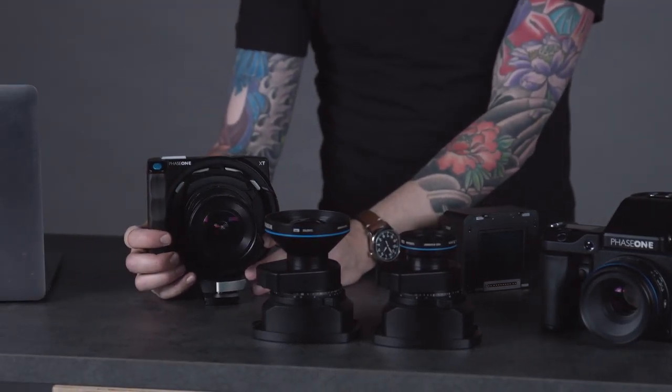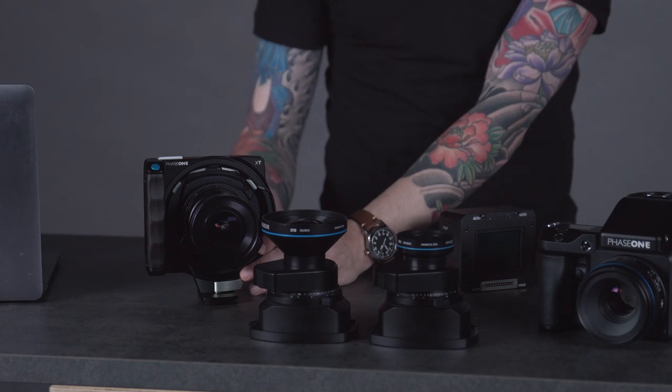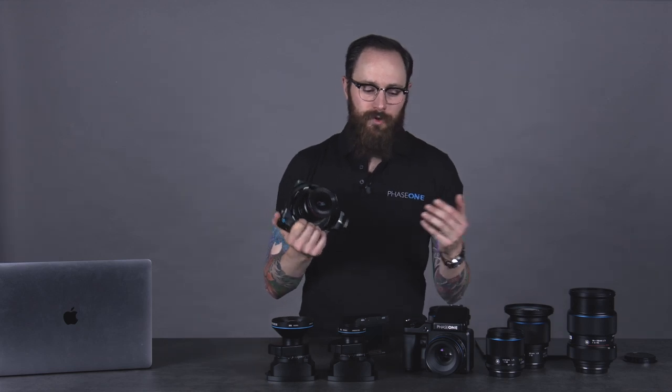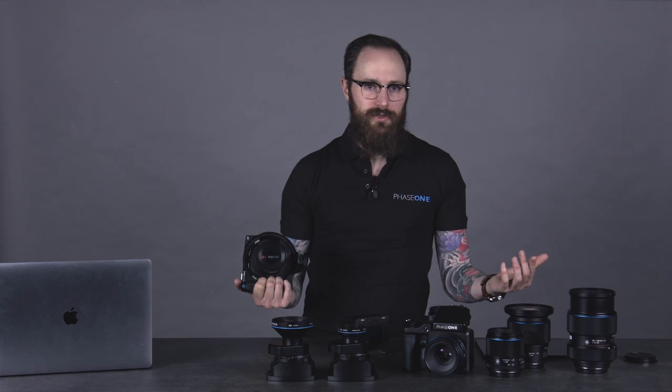When I bring the XT out to landscape or architectural photography, I'm really using the camera system very efficiently — only the elements that I need. But if I want to take the XT into the studio, all of a sudden there's a lot of things I'm left wanting. Autofocus is one of them. There's no focal plane shutter. There are a lot of integration aspects of the XF that don't exist on the XT. These are really purpose-built for anybody's application. If you're in the studio 70% of the time and go out into the field 30% of the time, the XF is a perfect fit. But if you're out in the field 80% of the time, the XT might be a smarter choice. Or if you're doing both half-half, both systems are the best approach.